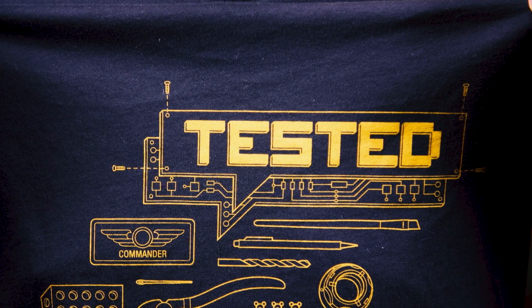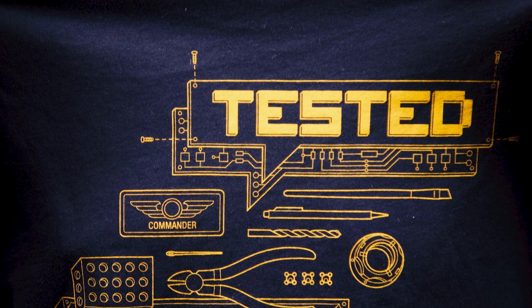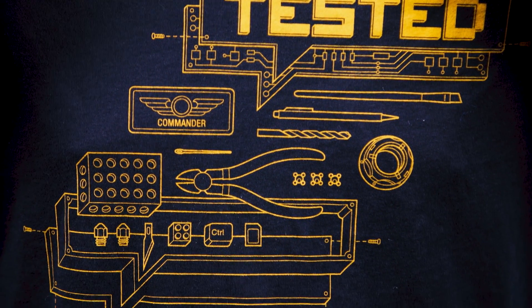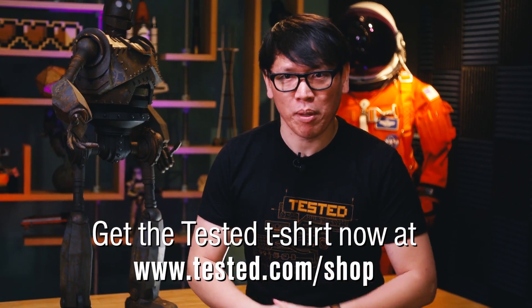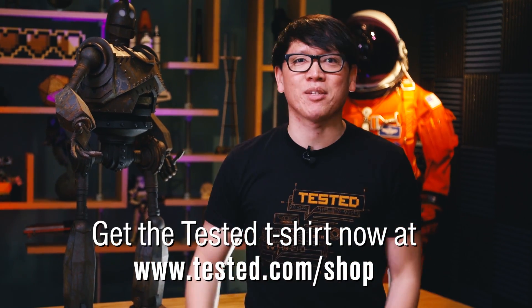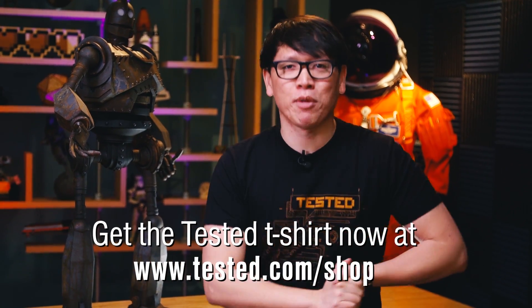Now that I have you here, I want to remind you that our newest Tested t-shirt is available for just a couple more days. It's our new logo shirt — an exploded diagram design — in partnership with those nerdy design sketches, and it's available until Monday on Tested.com/shop. Picking up this shirt allows us to keep on working on model-making projects, going to events, and supports us in general. Thank you so much for watching our videos, and I hope you get this shirt.